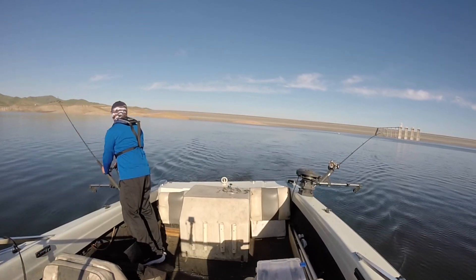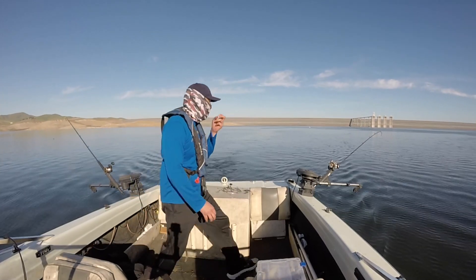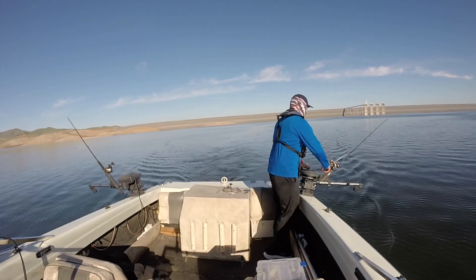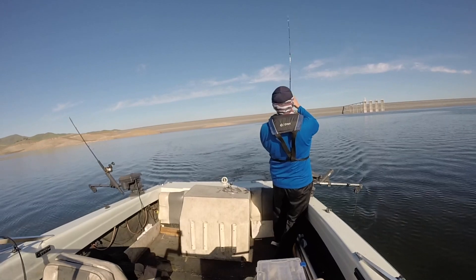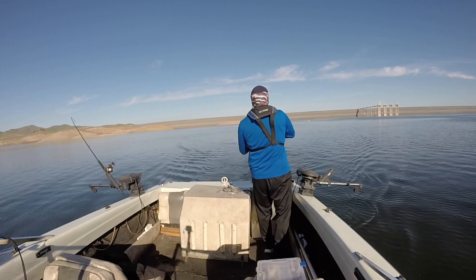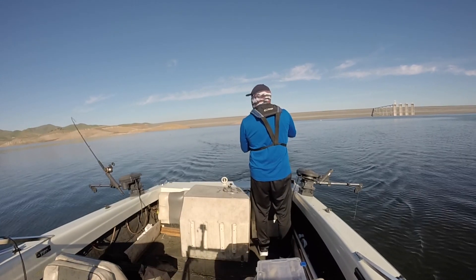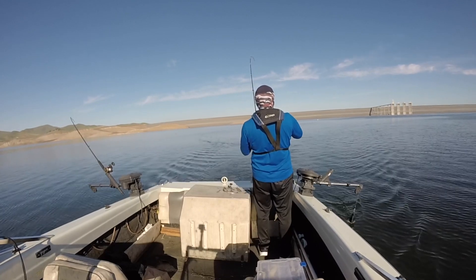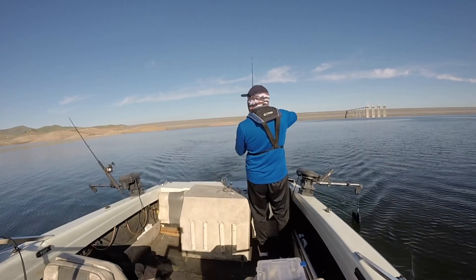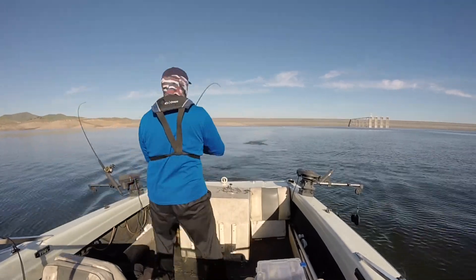I turned the boat around and did another pass and sure enough the rod goes off again. On this trip they only liked the sexy shad Atlas rig — I caught all my stripers on that color. The morning bite wasn't as great, but the afternoon bite is when they really turned on. Literally just one or two passes and I already had my limit. These fish are just more active in the afternoon because it got warmer.